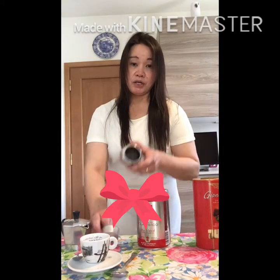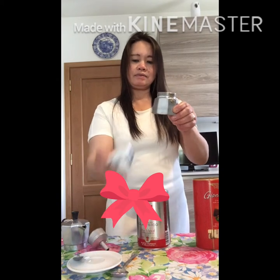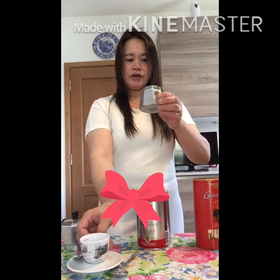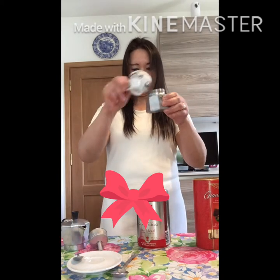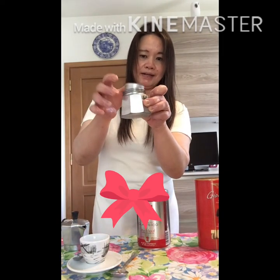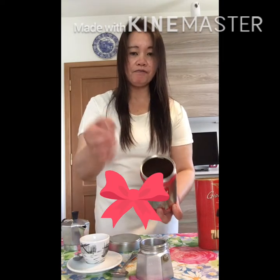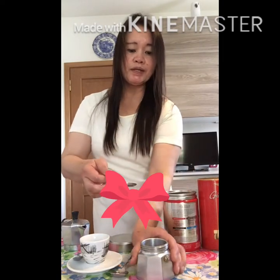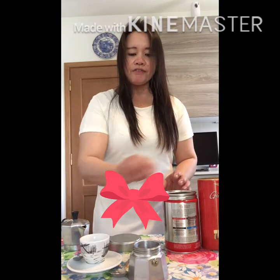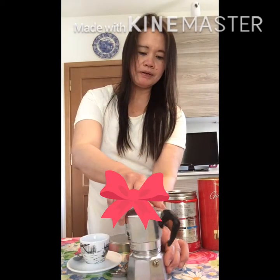The first thing is you have to put two small cups of water in the bottom chamber. Then, in the filter panel, place it here, and then put the coffee — five teaspoons of coffee. Do not press the coffee down; you have to level it only. After you put it there, you put on the upper chamber of the moka pot.